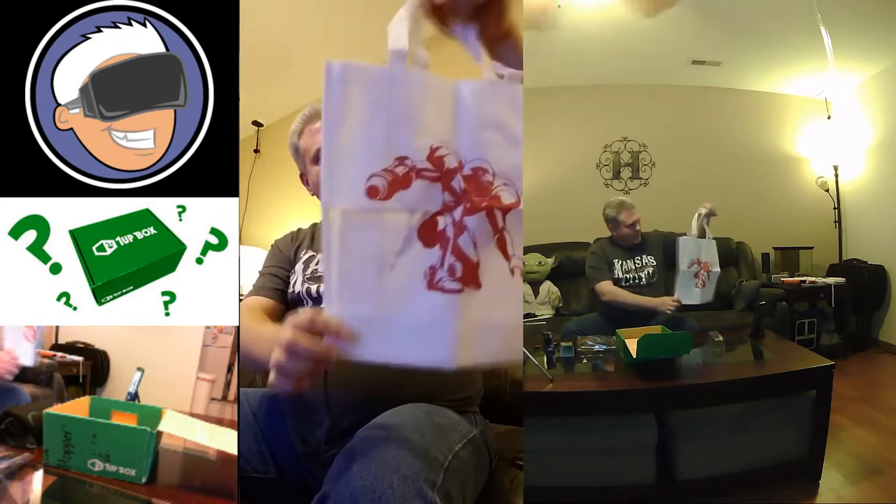Oh very cool — got a tote bag here with a little Samus on it. Very cool!